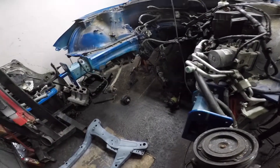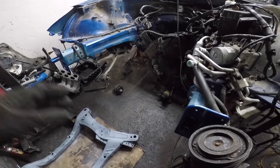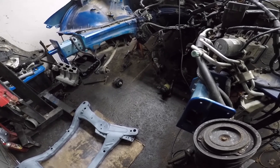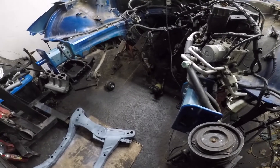I did have to take everything out for the subframe, so dropping the subframe was actually a lot of work because your steering rack and all the arms are connected. So it was quite a lot of work — a lot of 17s and 19s.